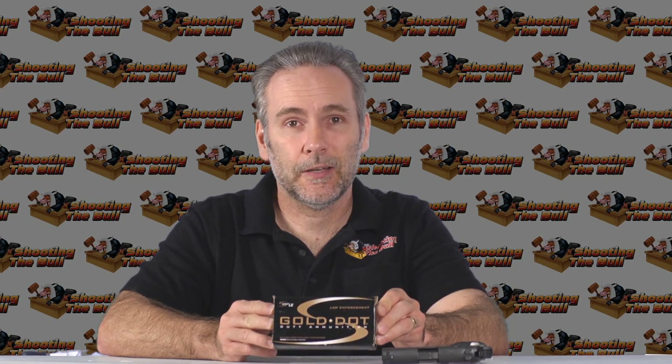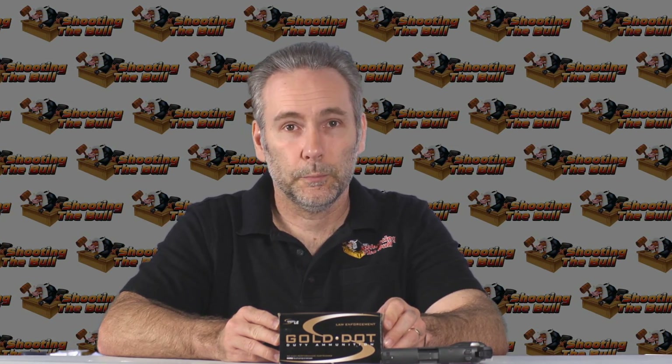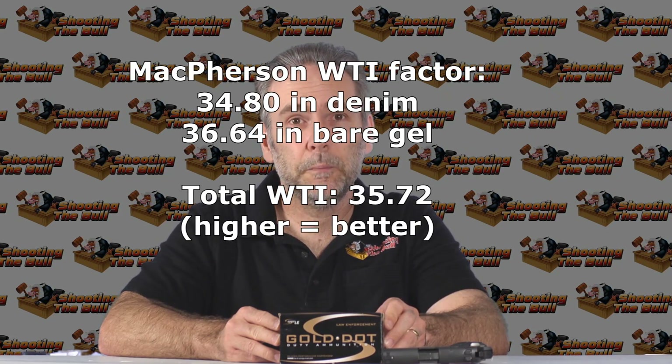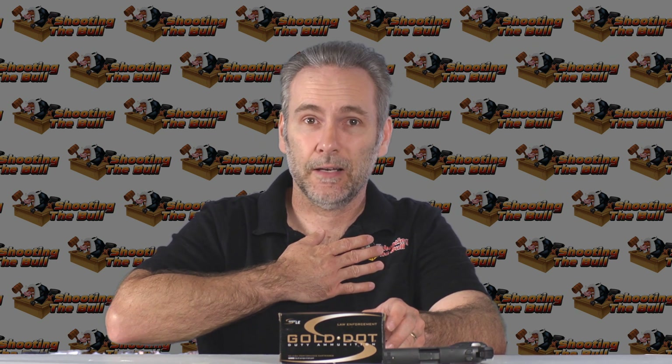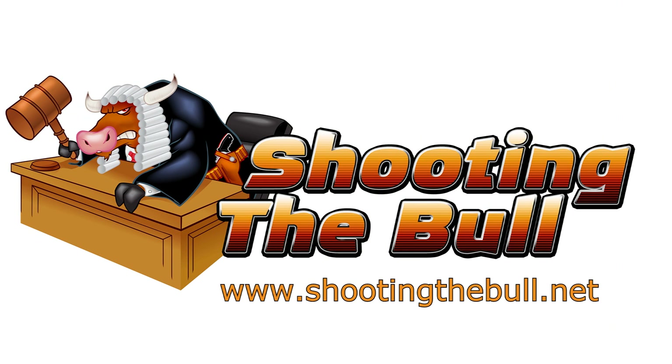Thanks to my viewers who donate ammo — I appreciate it. You guys can find or have in stock stuff I can't find anywhere, and I wouldn't have been able to test these if a viewer hadn't sent them to me. That said, there are better choices out there. These are not bad — they did not under-penetrate and would be an effective man-stopper — but there's outstanding ammo out there, and from my perspective I'd rather have outstanding than okay. Thanks for watching, stay tuned, and hit subscribe.